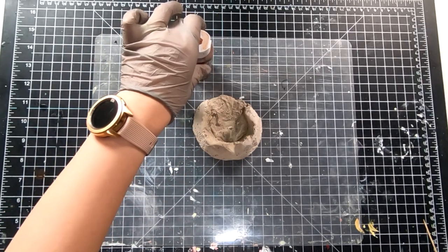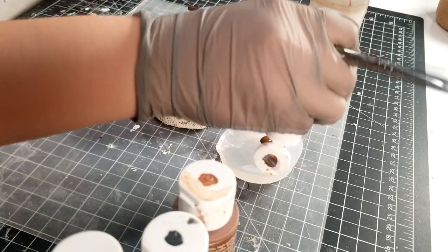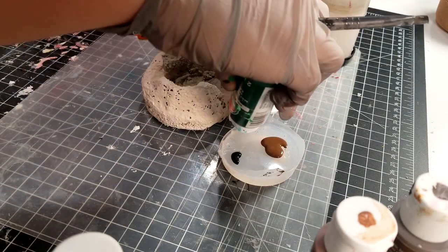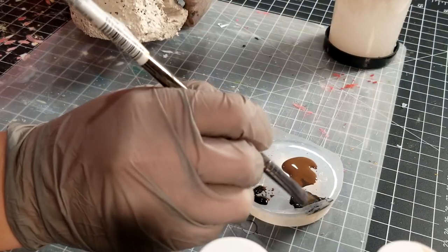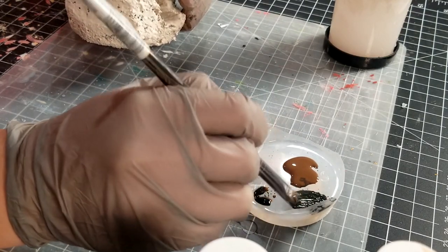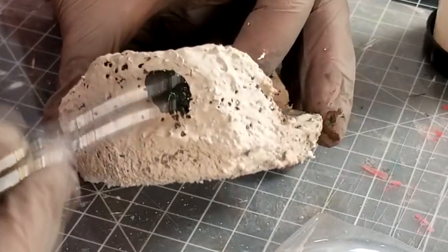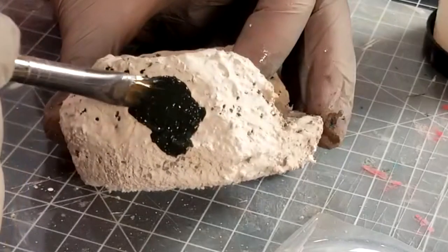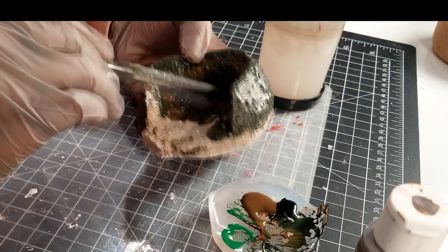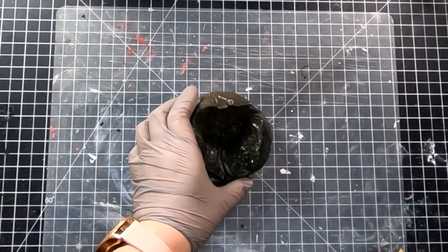To paint the base we need light brown, dark brown, black, and green. First I'm mixing a little bit of light brown, black, and green. And remember, mix it good. I'm mixing the color in different ratios to create a natural mossy rock look.